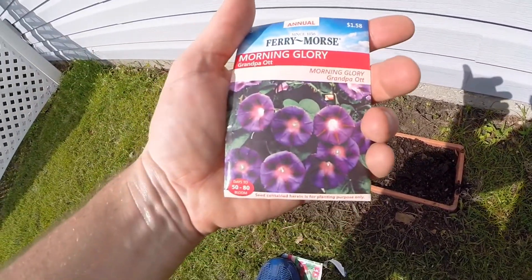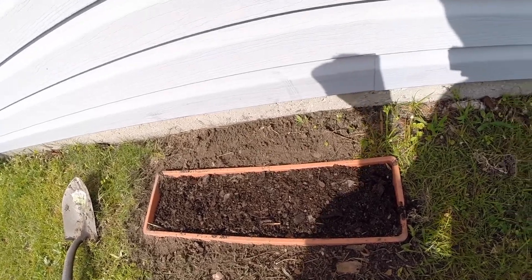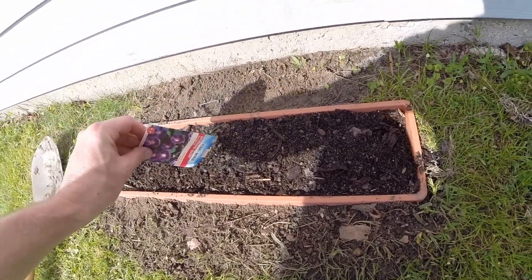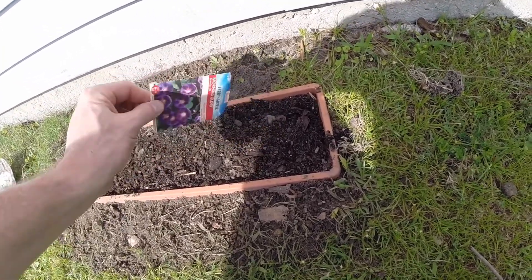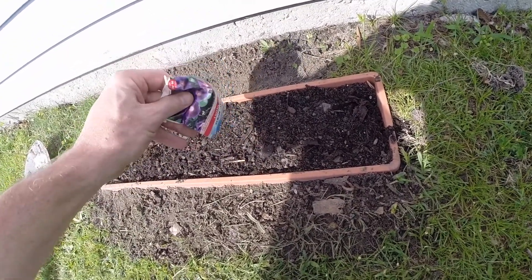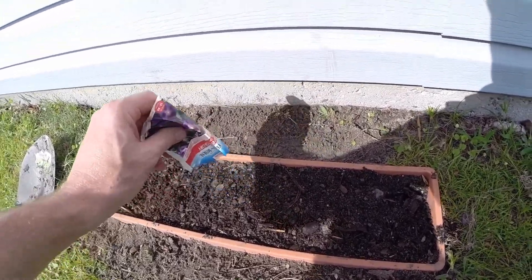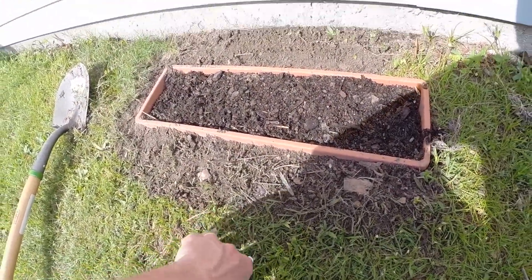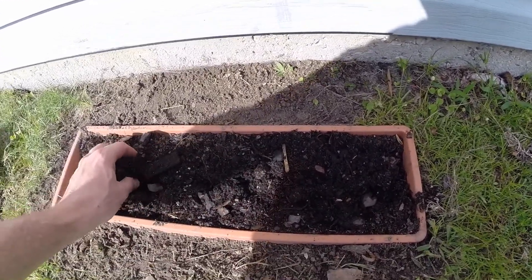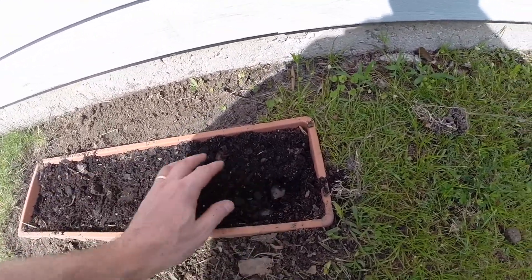Comes back to the purple ones and the grandpa ones — grandpa got stuck up in the bag. Come on. There it went. I'll just mix them in. I'm much better at chopping things down than growing them, so not 100% sure what's going to happen here.